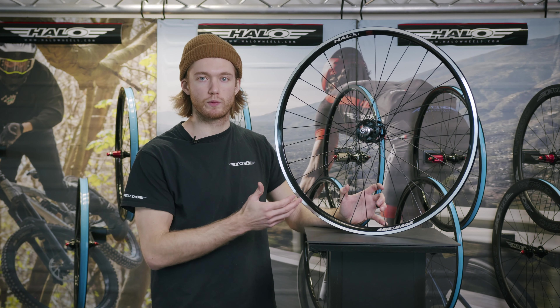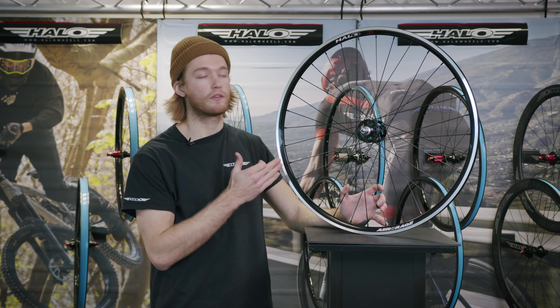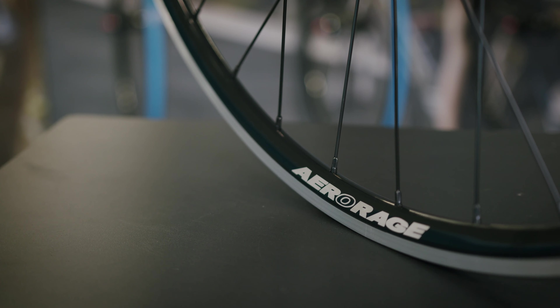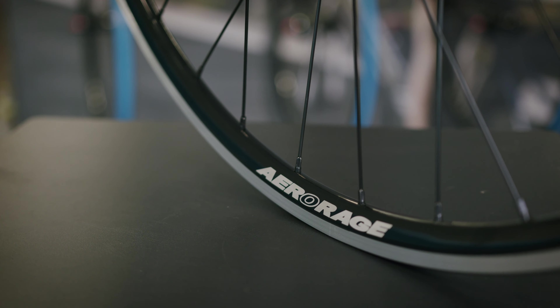Also in the range are our Aero Rage wheels. The key difference from the Aerotrack is that the ground surface has not been anodised over, which gives better braking performance in the wet. All other key features of these wheels are exactly the same as the Aerotrack wheels.